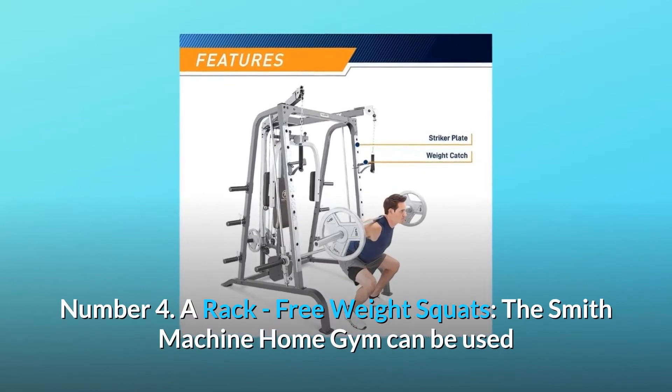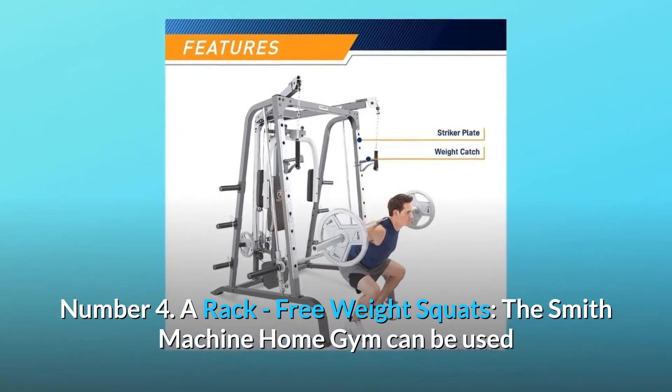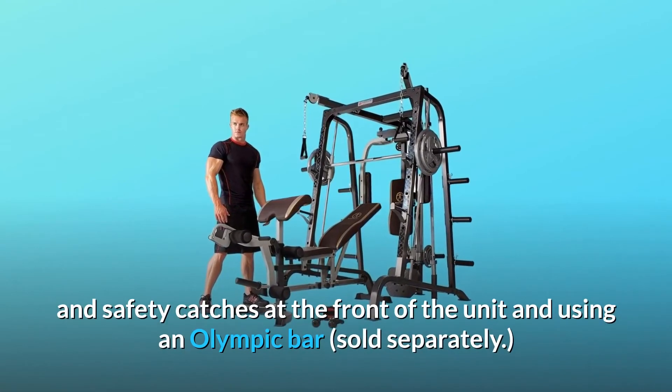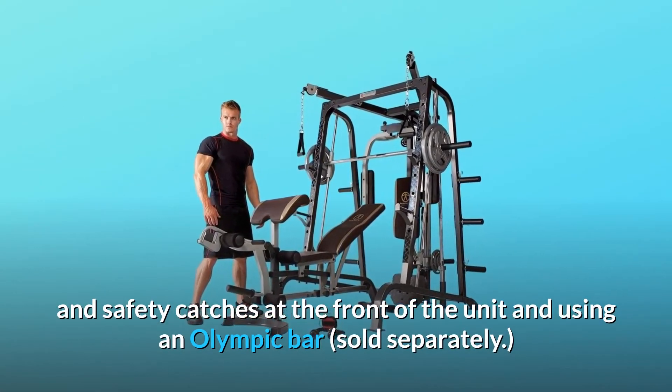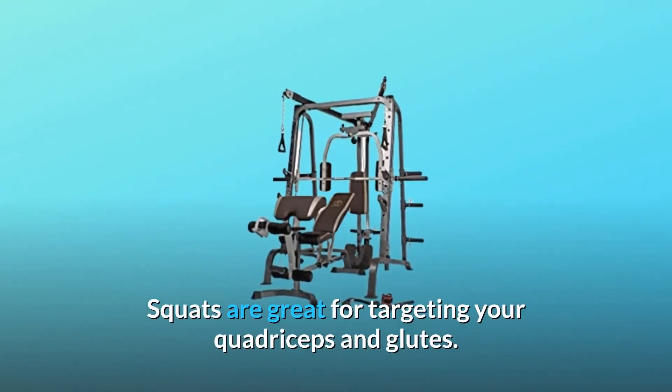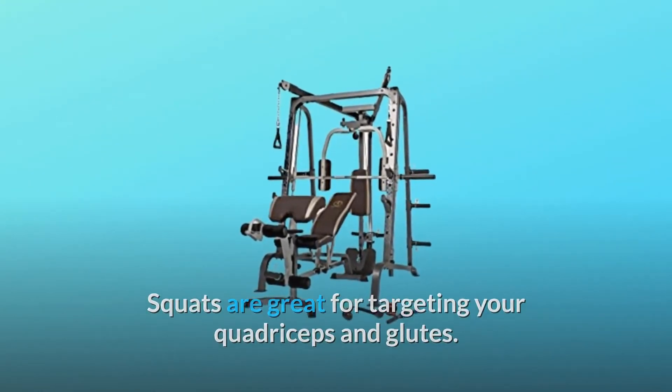Number 4: A Rack — Free Weight Squats. The Smith Machine Home Gym can be used as a rack by placing the included bar catches and safety catches at the front of the unit and using an Olympic bar, sold separately. Squats are great for targeting your quadriceps and glutes.